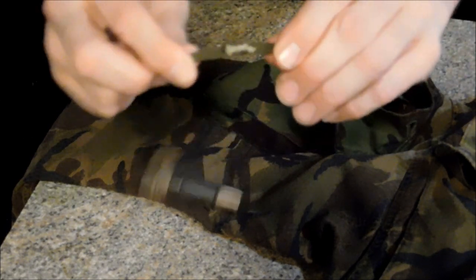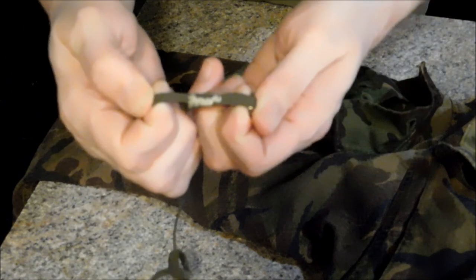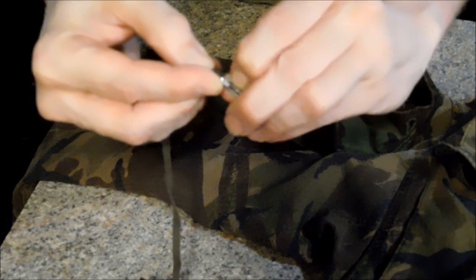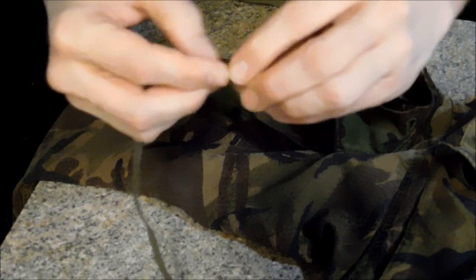I wouldn't advise using knots. You just have a needle and thread and thread yourself a loop. Regardless of the fact that there is a spring-activated opener there, I've never had one come out.